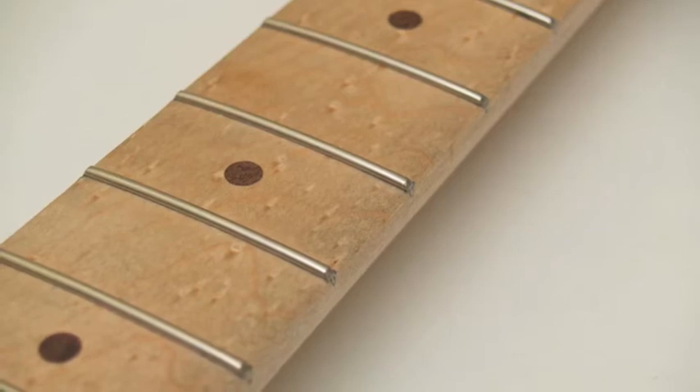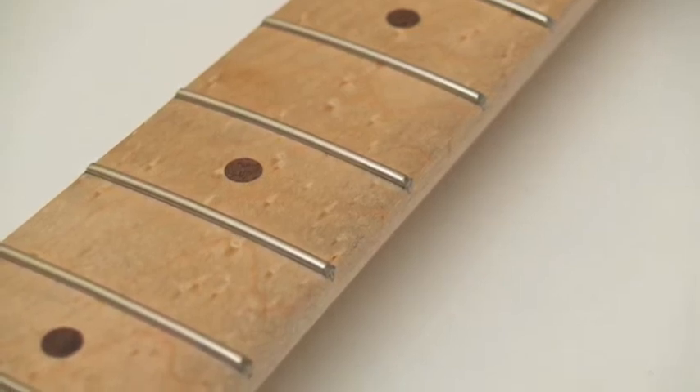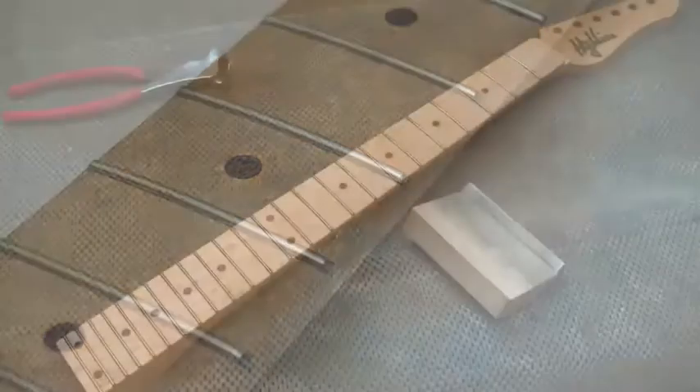The process of achieving a perfect fret job is not as complicated as some people will have you think. It's really pretty simple. You will need a few specialized tools, but nothing that complex.